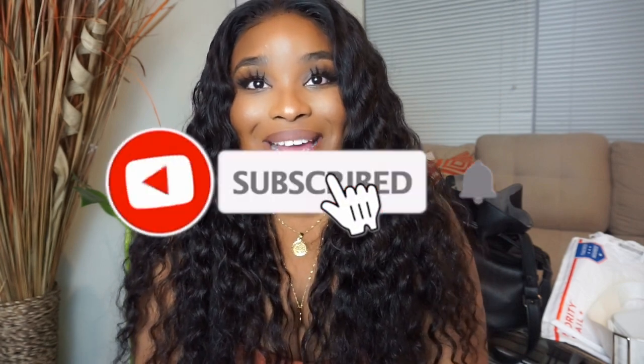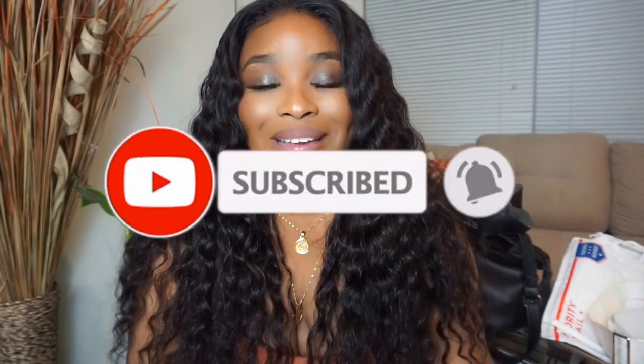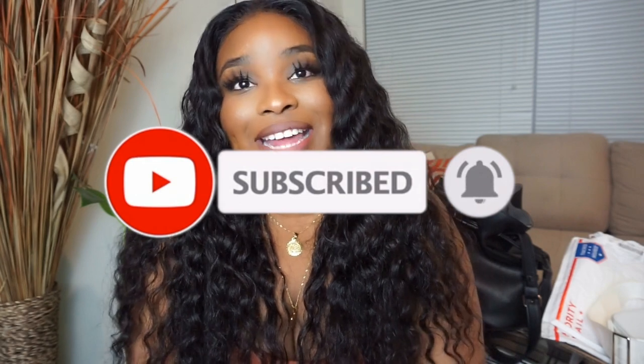What's good you guys? Welcome back to my channel. It's your grandma Shala here and I'm back at it again with another video. If this is your first time on my channel, go ahead and smash that subscribe button if you enjoy this video, and turn on your notification bell so you can be notified every time I upload.